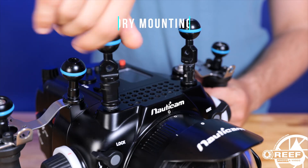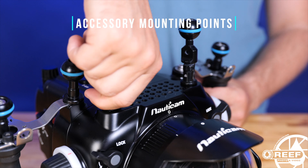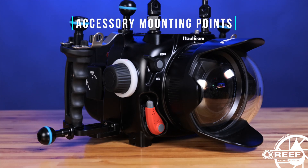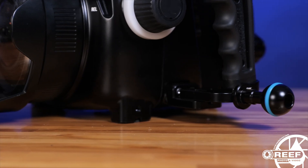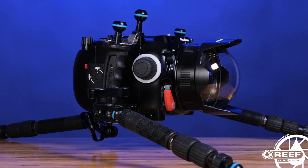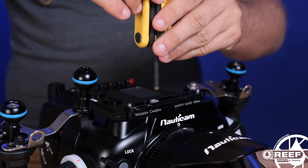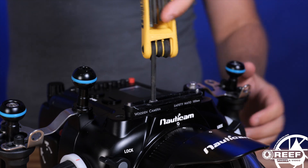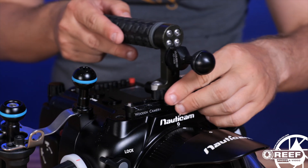The housing is loaded with quarter-20 and 10-millimeter threaded mounting points for attaching a whole variety of cinema accessories. Ball mounts can be added along the top for mounting accessories such as lighting or monitors, or even along the bottom for something like tripod legs. The cheese plate design along the top and bottom is perfect for other quarter-20 mounted accessories such as NATO rails or even top handles.